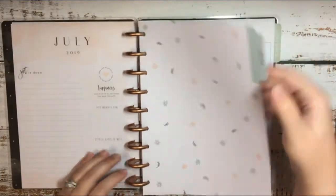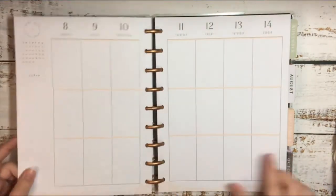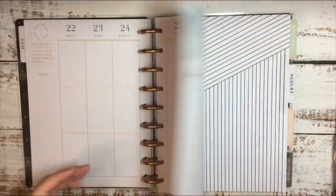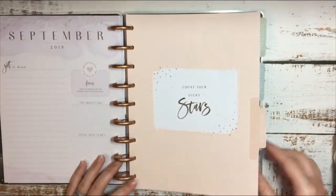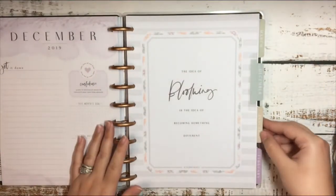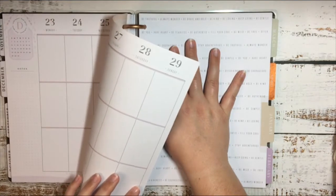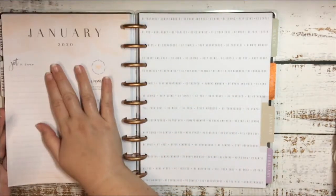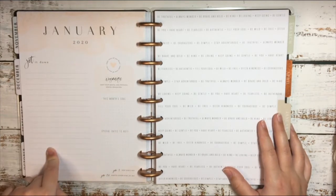I'm just going to go through and show you guys how this is. This is a vertical layout. So this is July and it's got little quotes down here at the bottom. This will not be used — so here is the divider for August, September, October, November, December. And then we get into January, which is where my planner will start. More than likely this page will be taped onto the July page so that when I flip from the year at a glance, I can go straight into January.